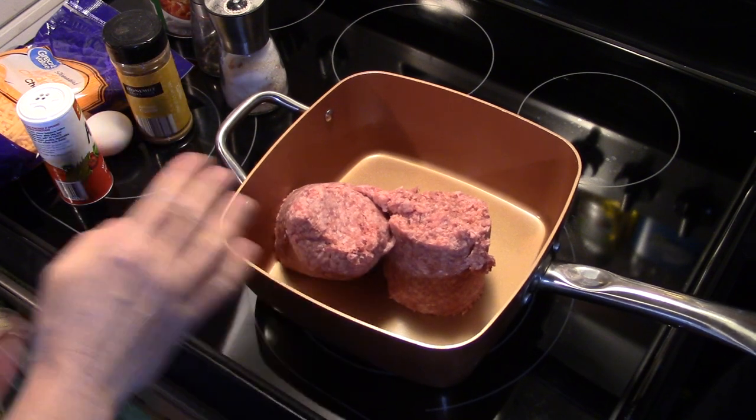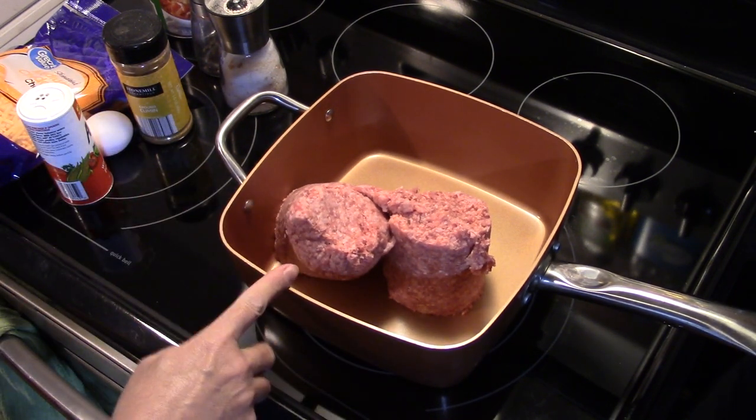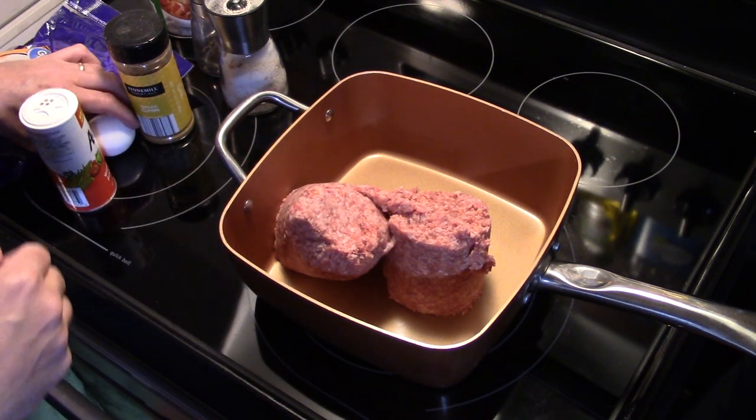Hi guys, welcome to my kitchen. Today I'm making cheddar cheese meatloaf. I'm using my Copper Chef for this — you can use any kind of mixing bowl or baking pan you want — but since I'm doing it in the Copper Chef, I'm going to mix and bake in the same pan. That makes it nice because you don't have any extra dirty dishes.